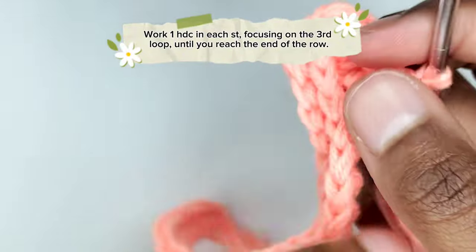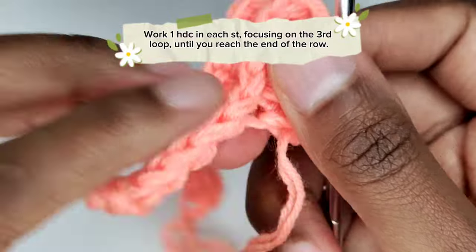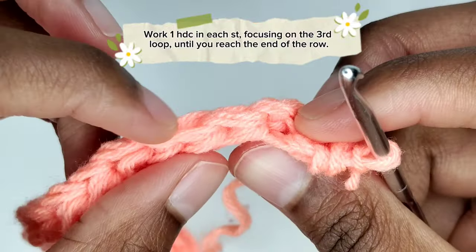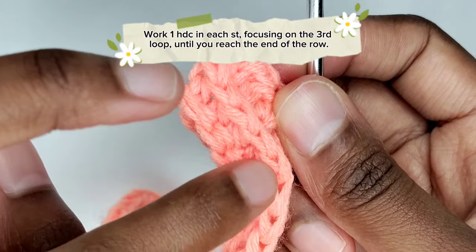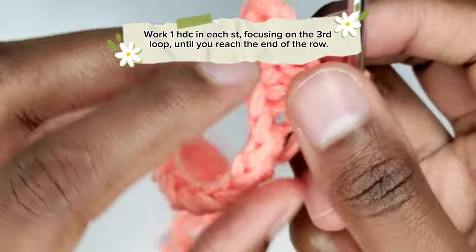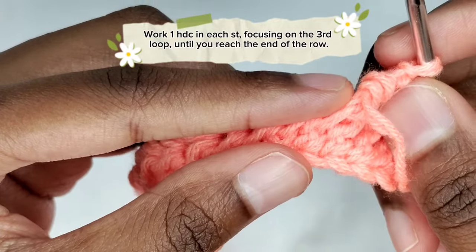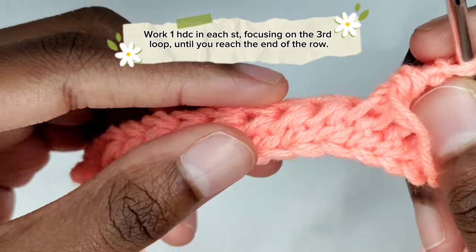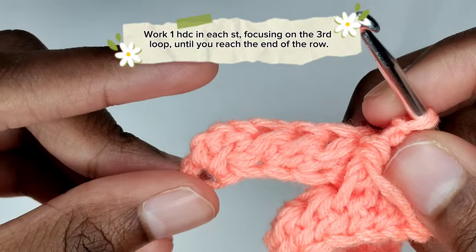This stitch produces a raised knit-like ribbon effect on one side of the fabric. We've shifted the top loops, resulting in a braided effect. Continue working one half double crochet in each stitch, focusing on the third loop, until you reach the end of the row.